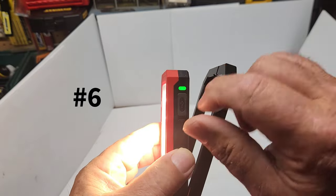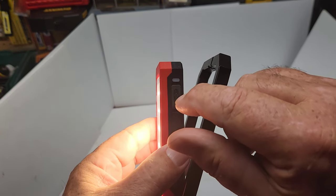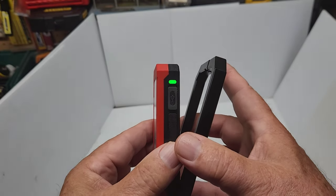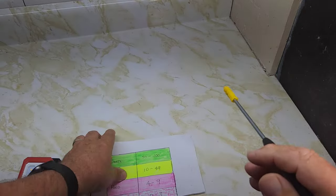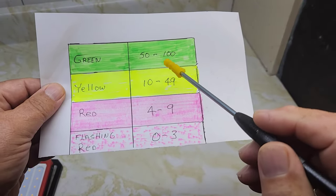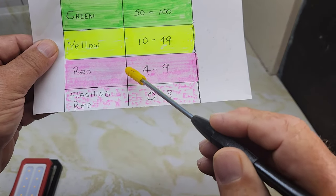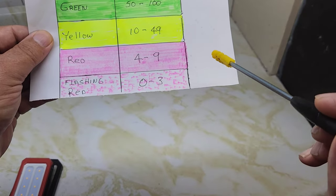Feature number six is the battery indicator light. When you turn it on, the indicator light cycles from green to yellow to red to flashing red. Green means 50 to 100 percent charge, yellow is 10 to 49 percent, red is 4 to 9 percent, and flashing red means 0 to 3 percent.